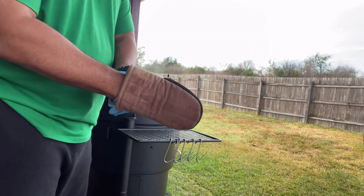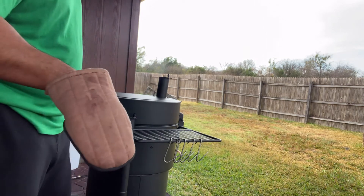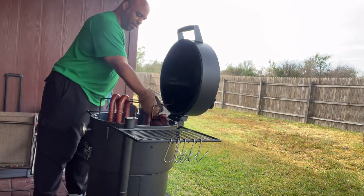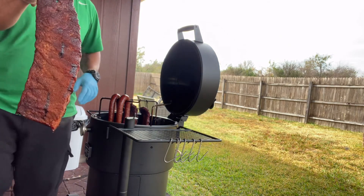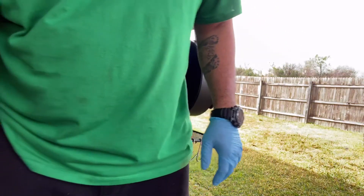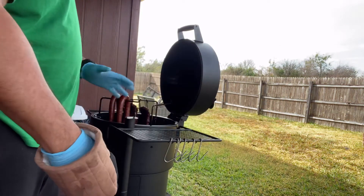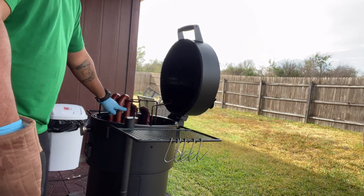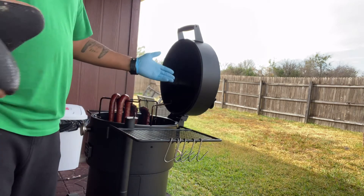So I checked the ribs a while ago and these things look awesome, but I think I'm going to go ahead and wrap them in this butcher paper because they're starting to get just a little bit darker than what I'd like. I'll take them over here, put the slabs down, spray them with some water, and then wrap them up. I'm going to put the grate on and leave them on there for maybe about an hour, along with some sausages we have here. This thing can do it all.